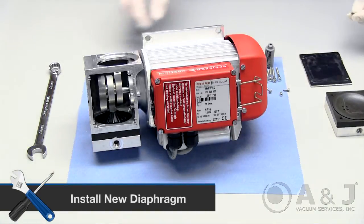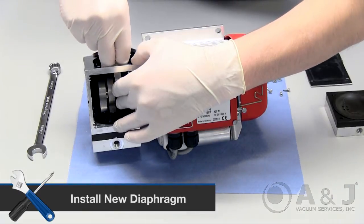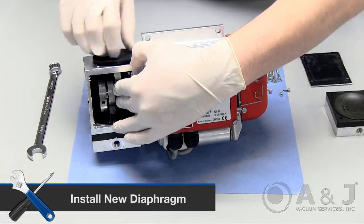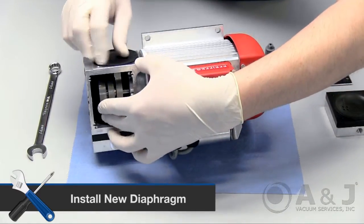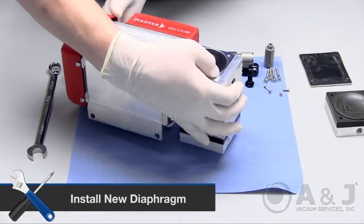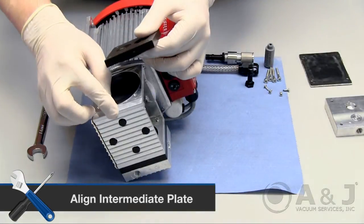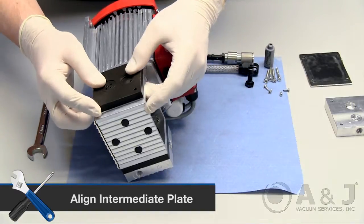Take the new diaphragm and place the old shim at the bottom of the threading. Screw the diaphragm back in holding the shaft with your other hand to prevent the shim from slipping. Press down on the perimeter of the diaphragm to secure and place on top of the shaft housing. Take the intermediate plate and align the number to the number on the shaft housing to ensure proper alignment and orientation.